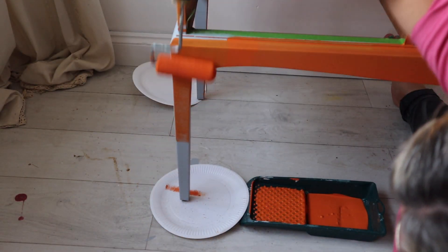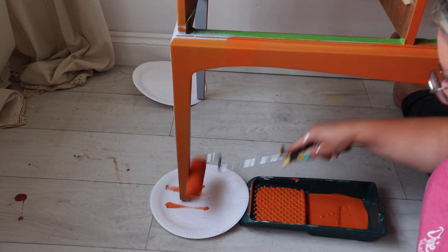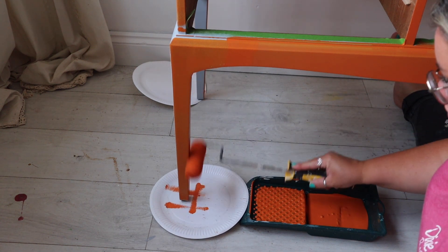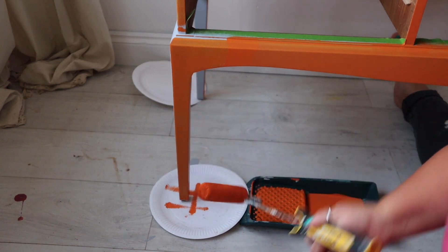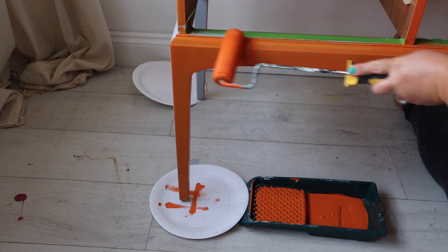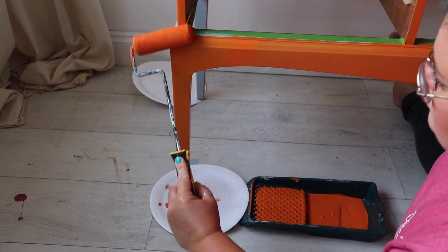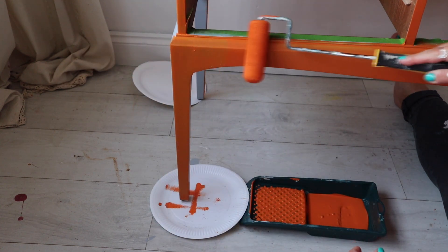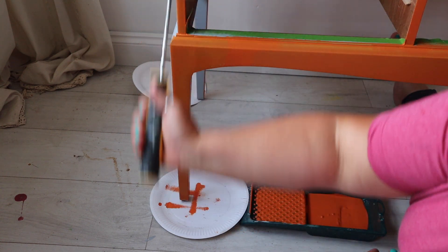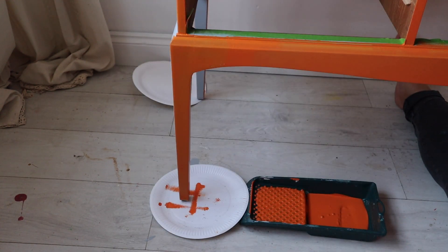For the legs, you don't want to use too much product because you will get drips and pools of paint on the edges. Without applying any new product, I'm just using what is on the roller from doing the top and doing a really light coat on all four legs. It's much better to work your layers up and apply several thin layers of paint than to try and get coverage in one or two coats and end up with loads of texture, drips, and runs.